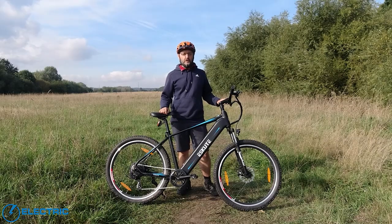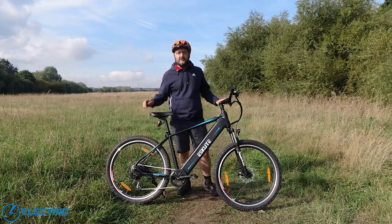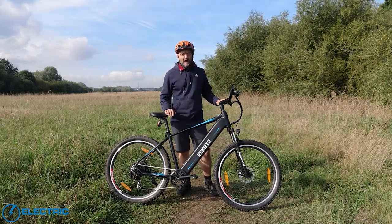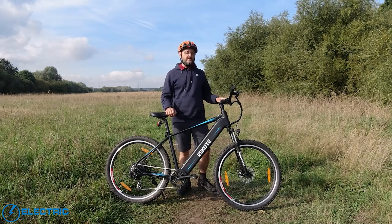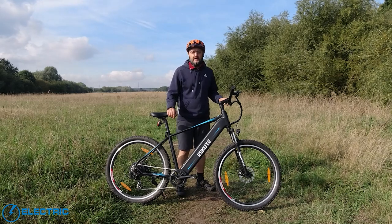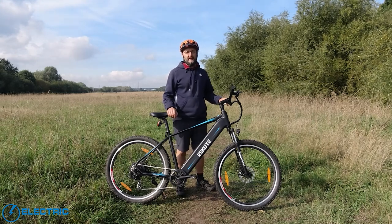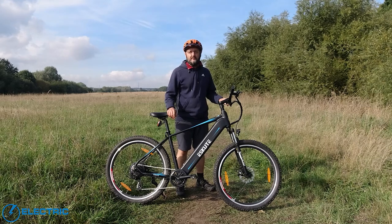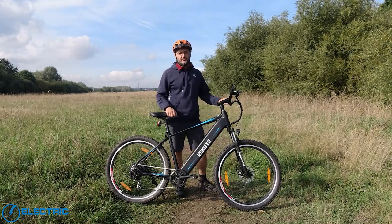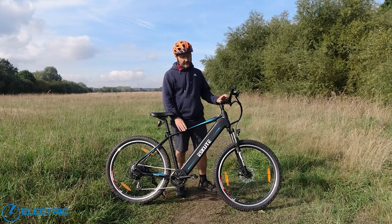First of all, it's an EU-spec bike. That's to say it will assist you up to 15.5 miles an hour with the 250-watt rated Bafang rear hub motor. The price, as with other eScoot bikes, is aimed at the budget market. This Natuno is currently discounted to £1,199 in the UK. The previous Voyager model was £999, so although in these inflationary days it's gone up a couple hundred pounds, there is some upgrade within that price.